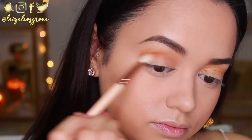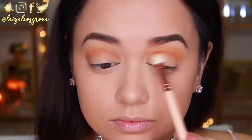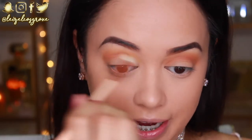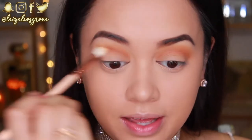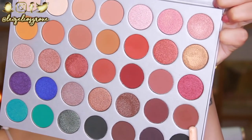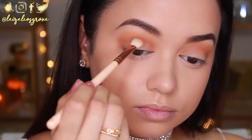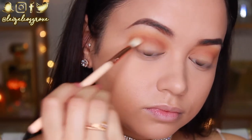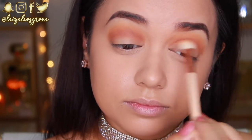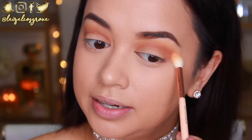Next I'm going in with the shade Roxanne using the Zoeva 227 Luxe Soft Definer, applying it in my crease to really define that area. I'm blending through with whatever's left on the first brush to mesh everything together. Then I'm taking the shade Mocha with another Zoeva Luxe Soft Definer brush and running that through my crease to deepen it further. Remember — when applying eyeshadow, less is more. Start with a little and build up, because it's much easier to add more than to blend away what's already there.